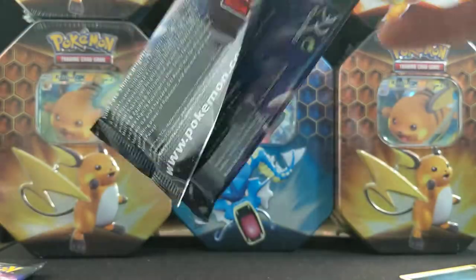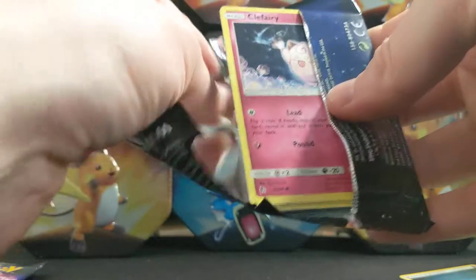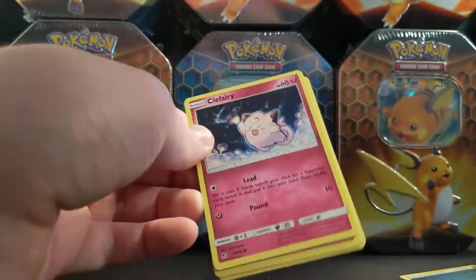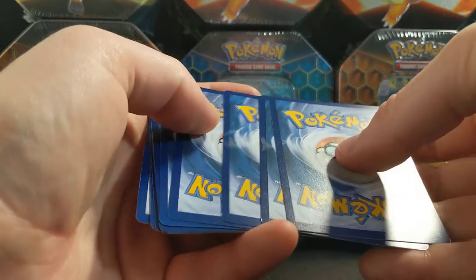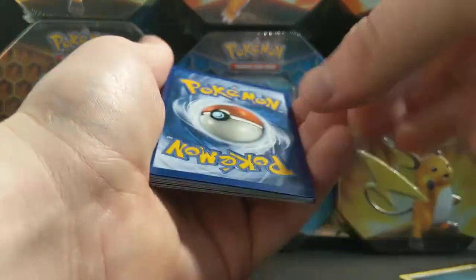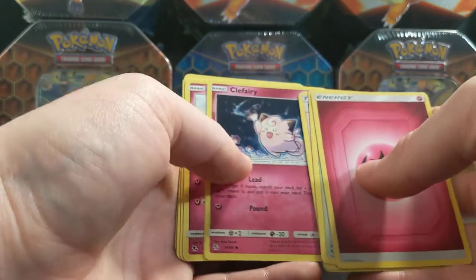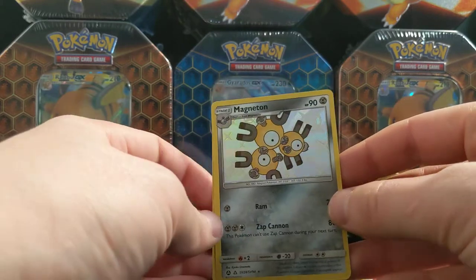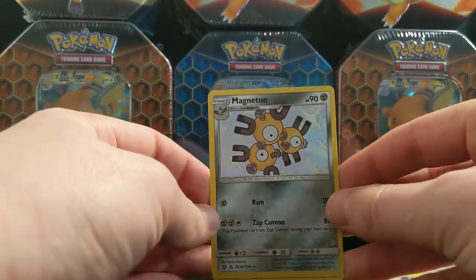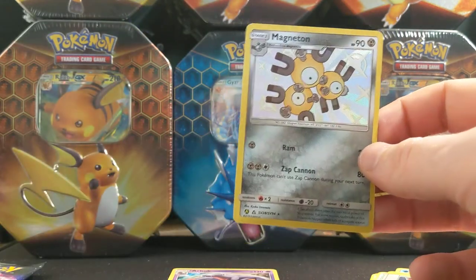I don't consider hollows a real pull from a set where you can get double pulls, GX's, and shinies — I don't really call them pulls honestly. No codes this time guys. Second pack: Clefairy, Paras, Psyduck — oh, that's awesome — Magneton shiny, very cool.